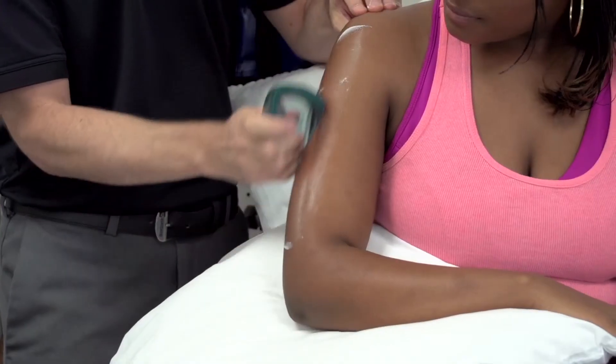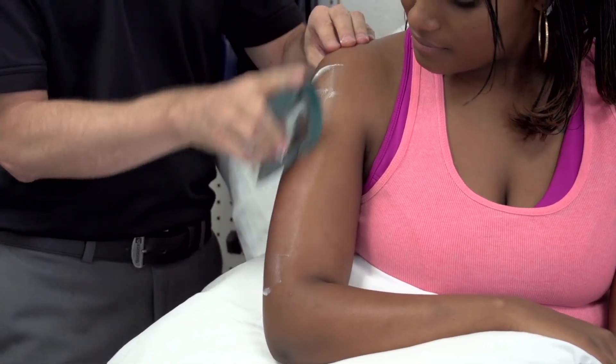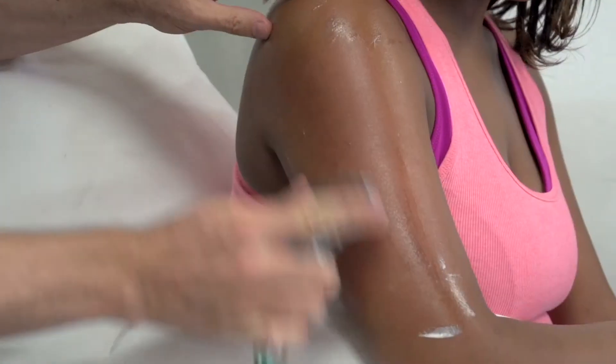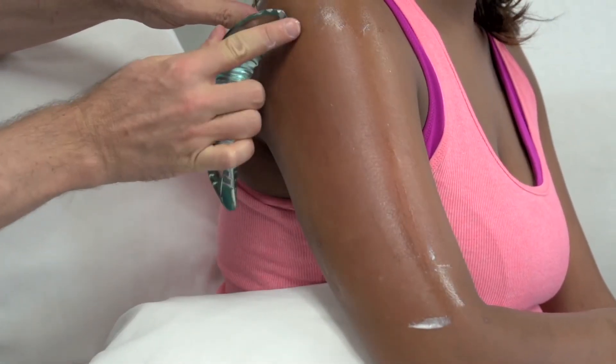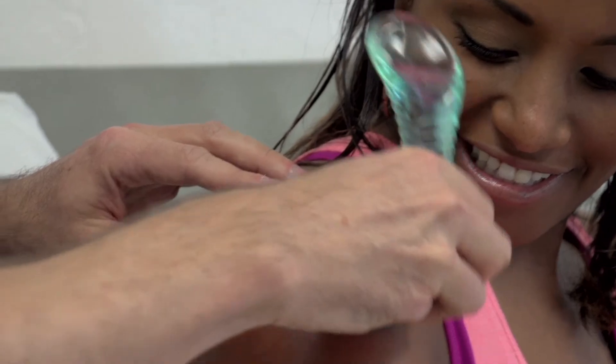When using the tools, I'm applying pressure with my hands through the tools to both evaluate the injured tissues as well as provide a therapeutic stimulus to the injured areas. The technique does not feel like a typical massage because these tools are providing specific pressures onto different areas. There are four different tools that can be used, from a wide flat blade to a more specific narrow blade, depending on the size of the area.